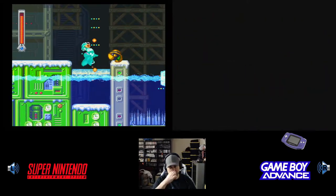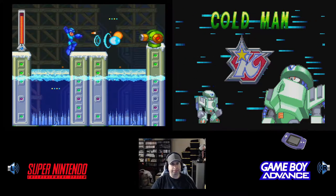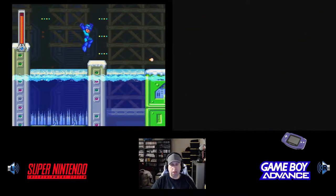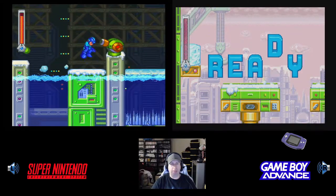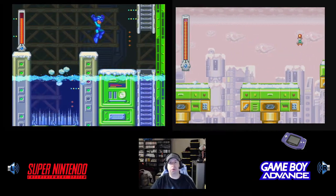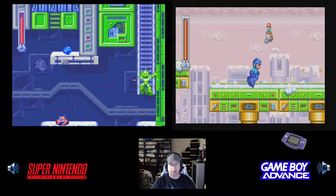I'm going to play Cold Man first — I almost said Frost Man, my bad. Cold Man is the first one you want to beat, and then you want to beat Burner Man after that. Burner Man is really tough — that's why the game is really challenging. But once you get past Burner Man, the rest of the game isn't too bad. Burner Man is definitely the toughest part.